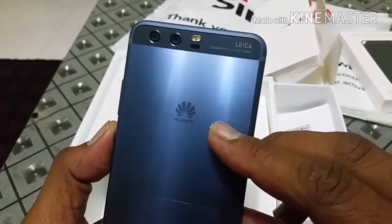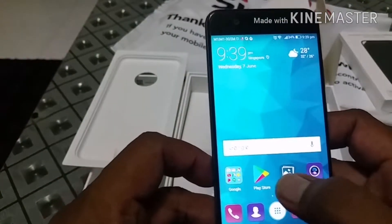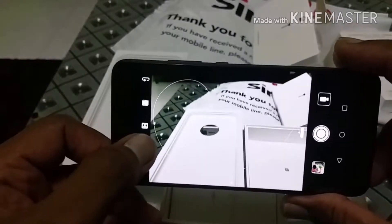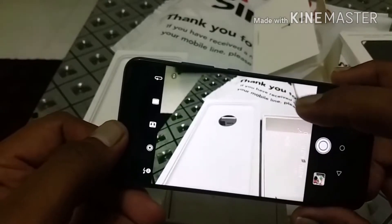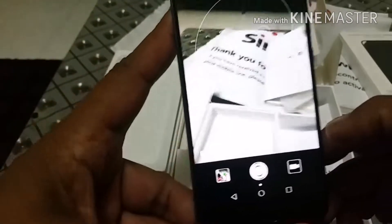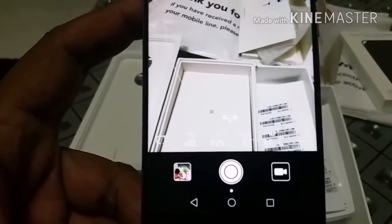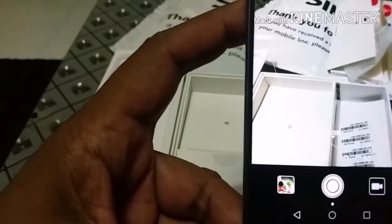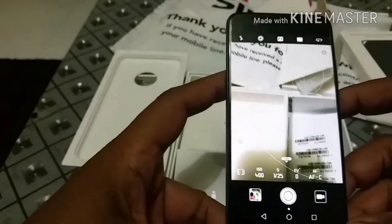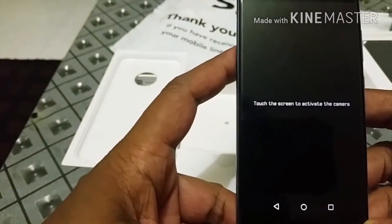The reason I got this is for the Leica camera. One thing about the camera — it's unlike any of the smartphones. There's a cool version. You can set your aperture, your ISO, and there's a lot of things which I'm not sure yet. And that's about it. I'll be reviewing this P10 more, so stay tuned.